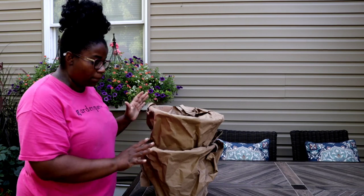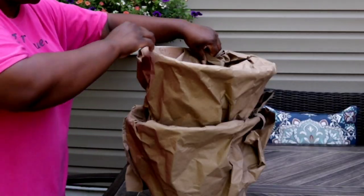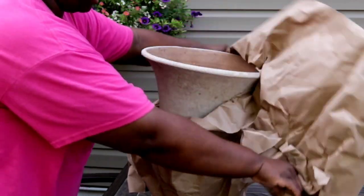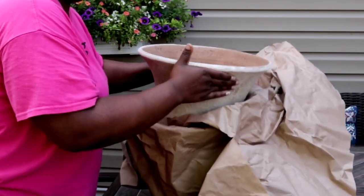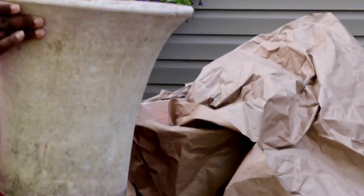These are not planted up. I simply just keep a large piece of brown paper bag and I just keep these covered up. The reason why is because I want to make sure my patina stays on my pot. So let's go ahead and unwrap this one.